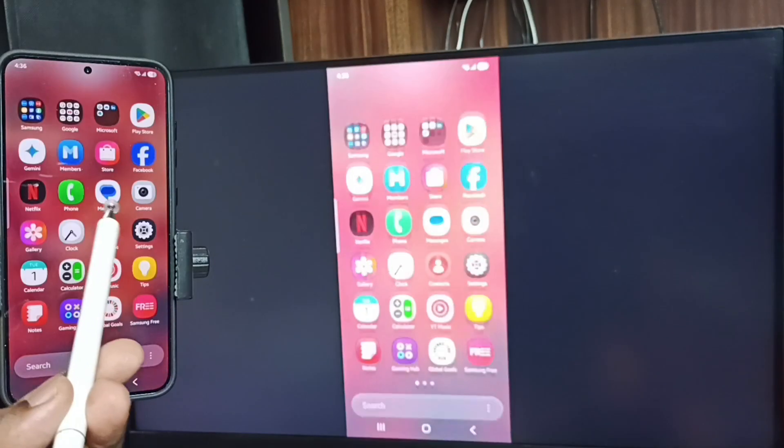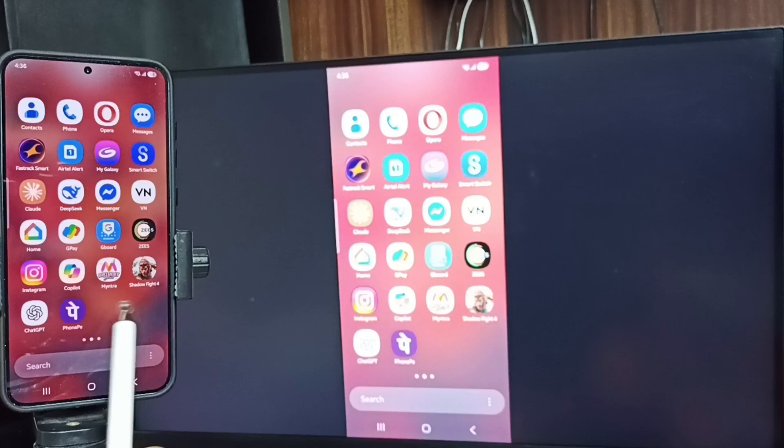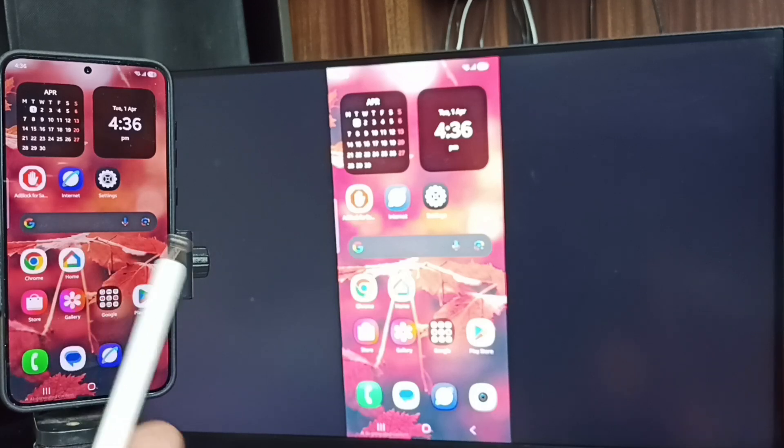See, it's working! If you want to switch the display to full screen, you can enable screen rotation on the mobile phone, then rotate the phone. That way we can switch the display to full screen on the TV.